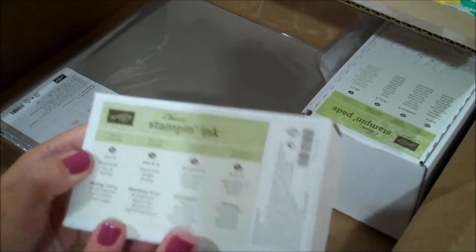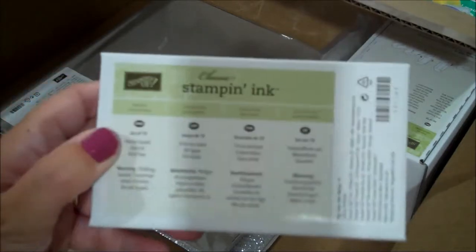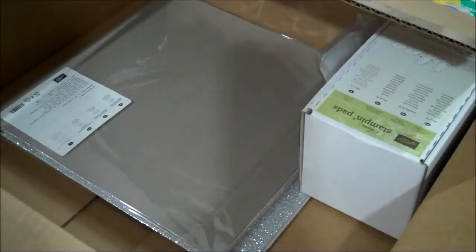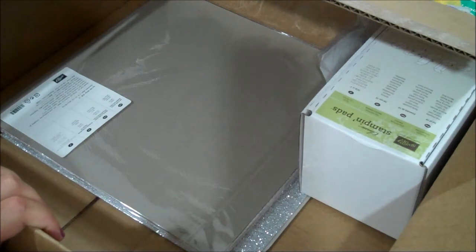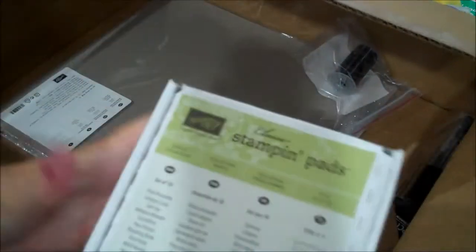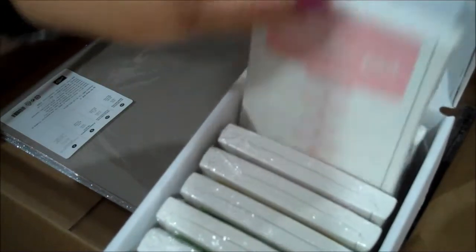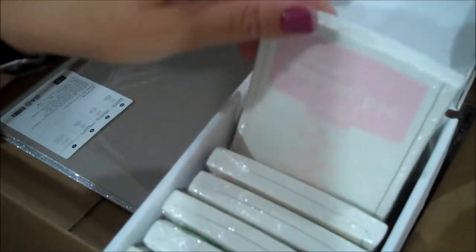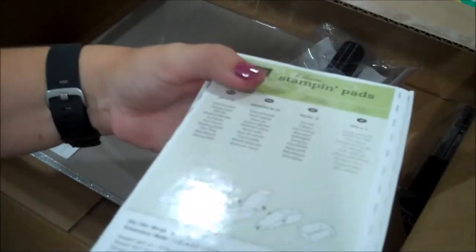Here is the Brights Collection ink refills - I've had my stamp pads for about a year now and I am definitely needing to refill some of them. That's what's nice - you don't have to go buy another stamp pad, you can just refill it, and you can also use the refills for many other things like water coloring, using with a sponge or spritzer. And here is a set of ten stamp pads - all of the Subtles. I'm still building my collection and I needed quite a few of these subtle colors so I decided to order the whole set.